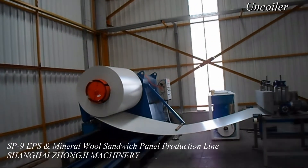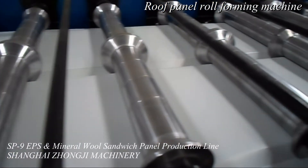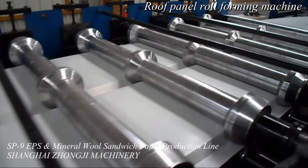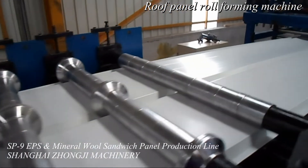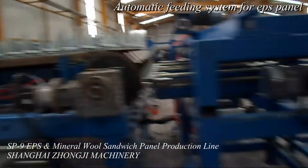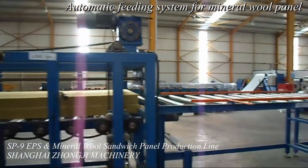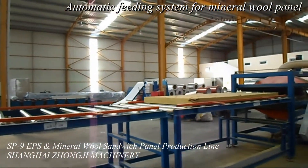The SP9Z lock colored steel sandwich panel production line mainly consists of the corrugated roll forming machine and the colored steel sandwich panel laminator. With this machine, colored steel wall panels or colored steel roof panels can be produced in just one time, and the corrugated roll forming machine and the sandwich panel laminator can work independently.